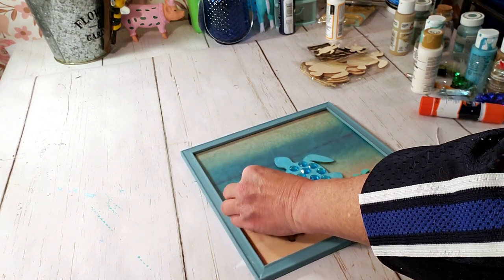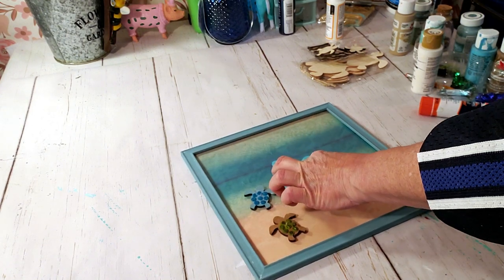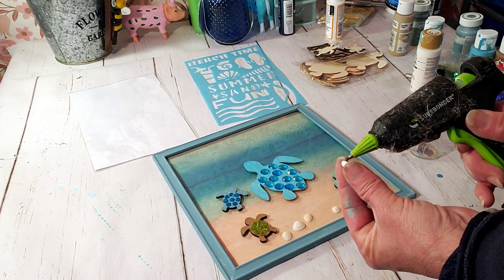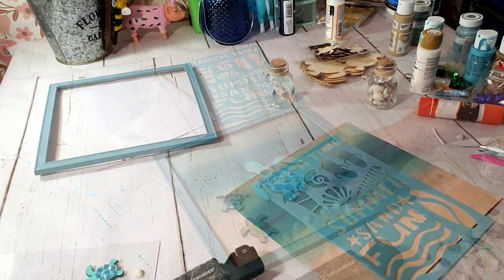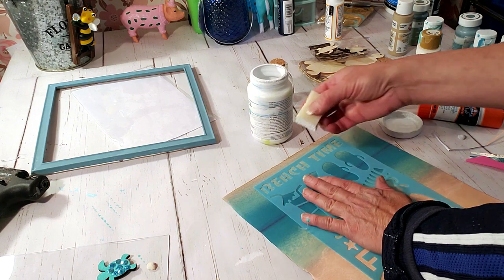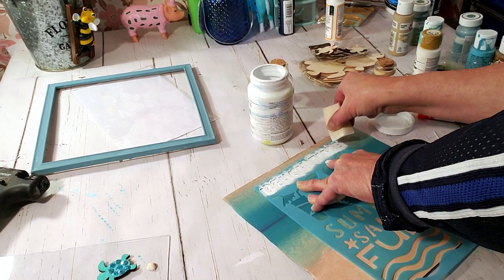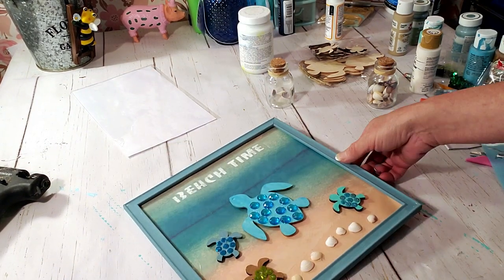Now that I have them situated the way I like it, I'm going to start placing them down. Next I'm going to take these little tiny shells from Dollar Tree and just place a few at the bottom. I thought it was missing something, so I decided to use a Dollar Tree stencil — I'm just going to use the white Waverly chalk paint and a makeup sponge to dab the paint on the cardstock. It came out pretty good considering Dollar Tree products. This is how it turned out — I think it came out so stinking cute.